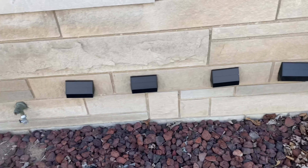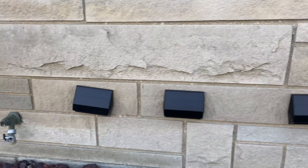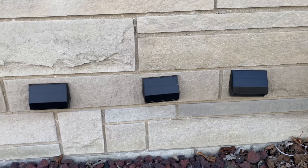Believe it or not, it's the next day and these lights are still sticking on the wall. The only thing holding them up right now is the alien tape. There are the lights — check them out.